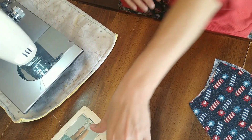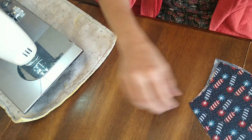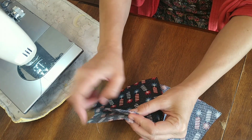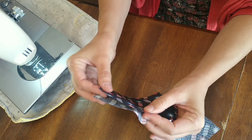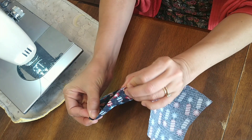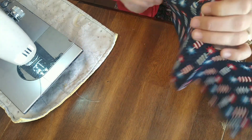Ready to start sewing. So there's the pattern. Because it's woven, the edges will fray, so I want to enclose them. There are a couple different methods — I'm going to use a French seam today.